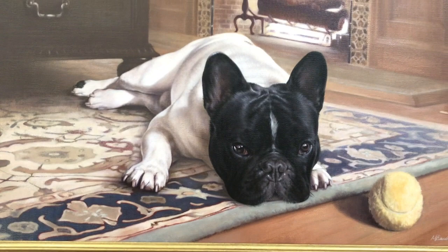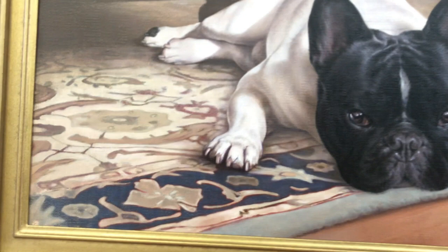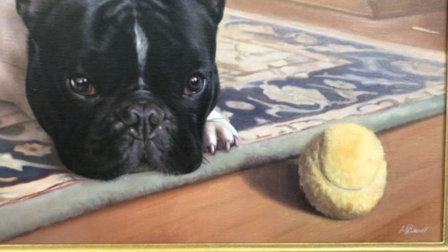Nicholas painted Agarn from a couple of photographs, and I absolutely love the way he's painted Agarn laying on his favorite rug. You can see his paws — it feels as though his paw is just resting on the rug with a little bit of shadow there. It looks very three-dimensional, and we've got the lovely look in his eyes and his tennis ball next to him.